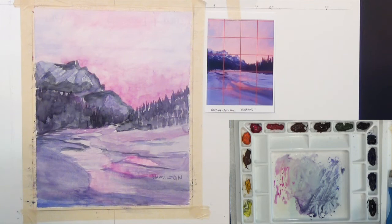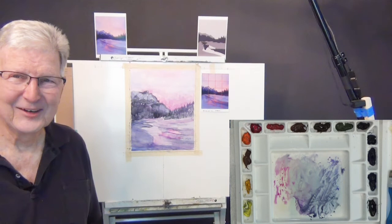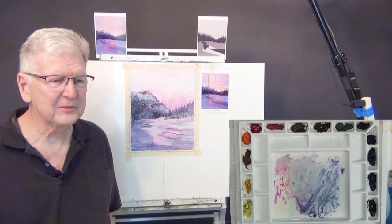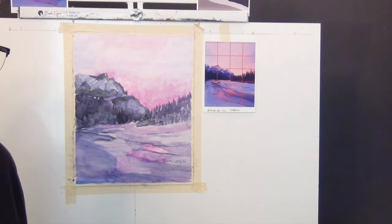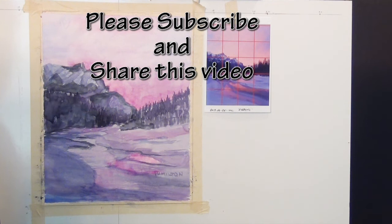Okay folks, that's about 45 minutes. I hope you like that and I hope you can give it a try. Get the links on my website for the original photo, the grid, and the value map — they're all out there. So you can download those and use them. If you're not a subscriber, please subscribe. If you are, share this with some of your friends. Check out my Facebook page, my website, my Patreon site — links are all below. I also have a little Amazon store set up with some of the products I use and recommend. So until I see you again — Larry Hamilton saying so long for now. Bye-bye.